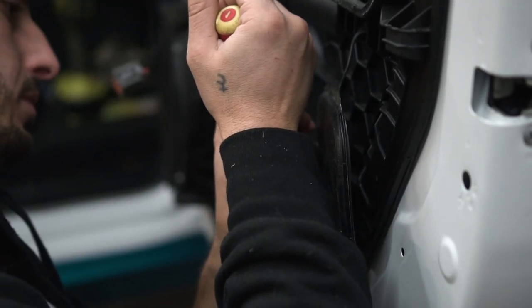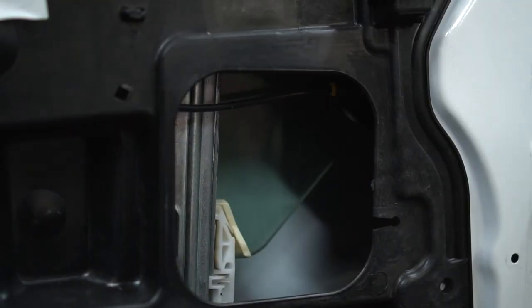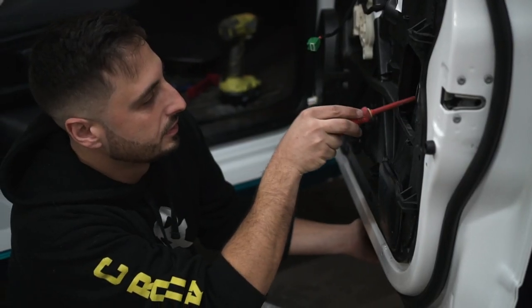You can also just do it with a screwdriver. Have somebody hold the window, push on the tabs, and the window will release. You can take the window out, or like us, just tape it around.